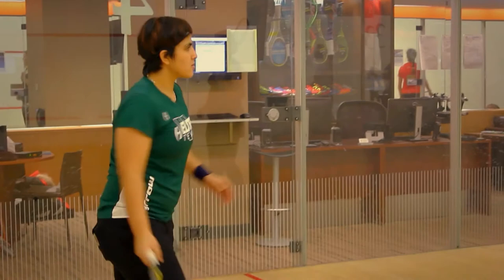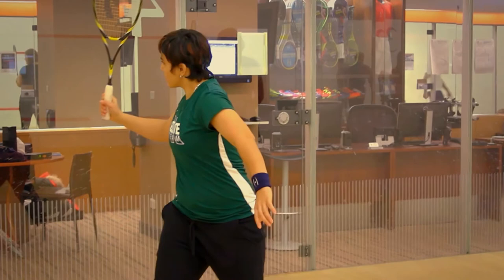And from the backhand, the same thing. So you see, when you hold this racket like this, it's cocked. But if you move like this, or you move like this, you see the racket never changes.